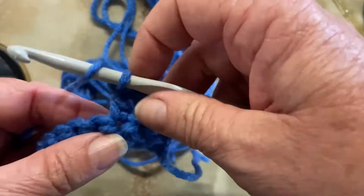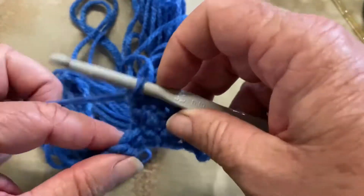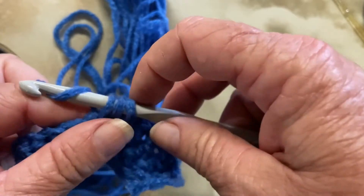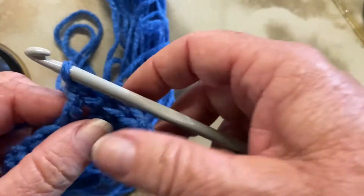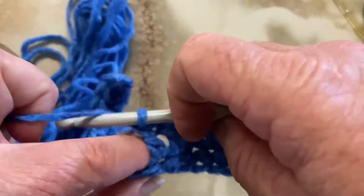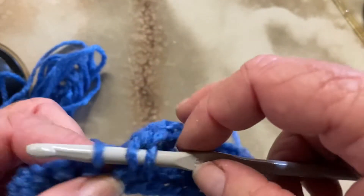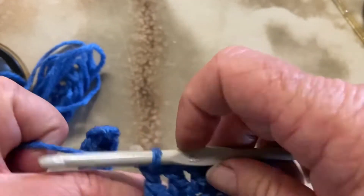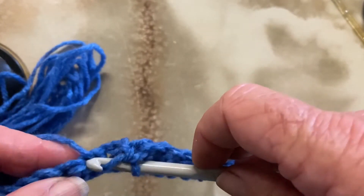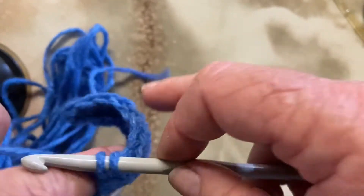Double crochet is my favorite stitch because I can go really fast without looking — I can talk to people as I go. Yarn around, through the stitch, capture your yarn, three loops on your hook, capture your yarn through two, capture your yarn through two. I'm going to keep going all the way to the end, and then we have to count our stitches to make sure we still have 15.